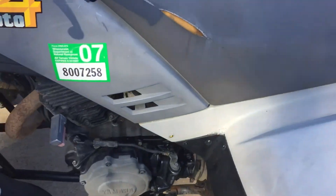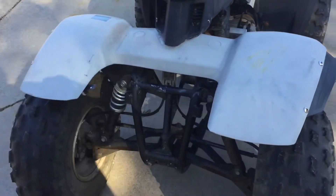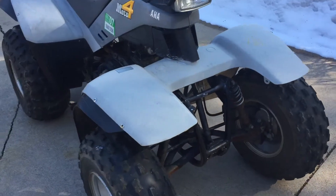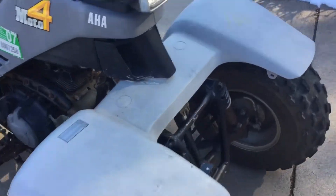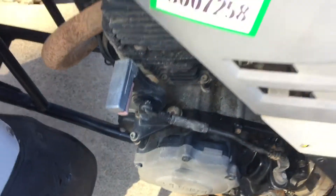Brakes all work, controls all work. The front rack has a toolbox mounted on it that's laying in the truck too. Right now it's absolutely cold and everything here is tight, solid. Reverse works, shifts good.